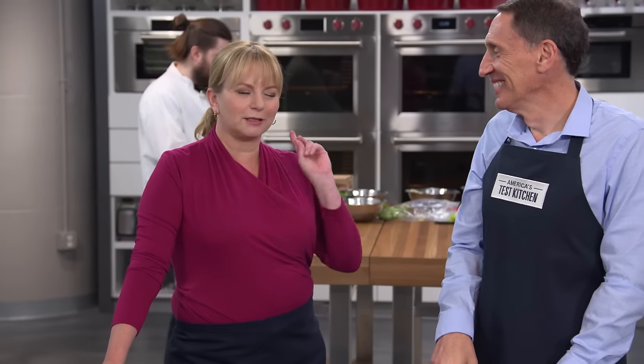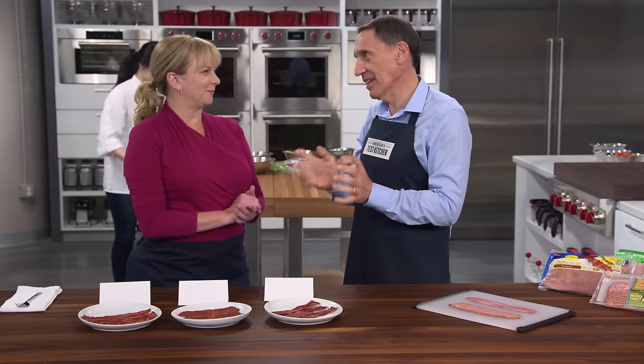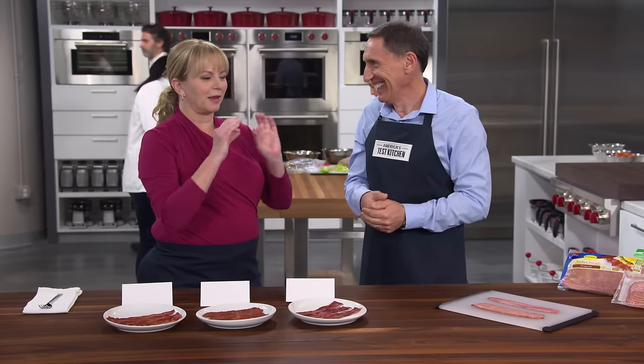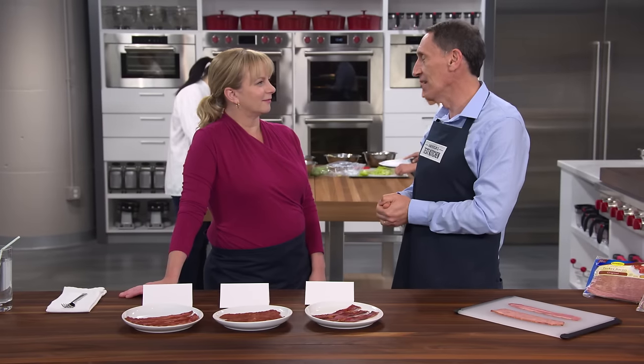I love a good oxymoron — pretty ugly, found missing, and turkey bacon. Those two words should never belong together, but Jack's here to educate us on turkey bacon and let us know which brand is worth buying. There are actually two paths to turkey bacon, and I'm not going to say turkey bacon greatness — that would be another oxymoron. Of all the people who work here in America's Test Kitchen, no one loves bacon more than Bridget.